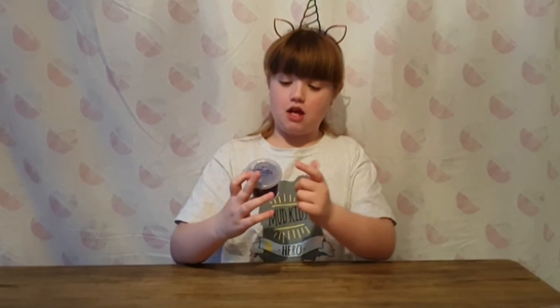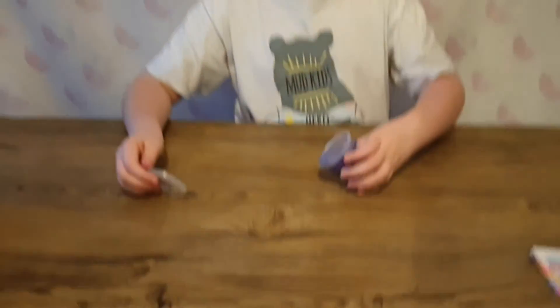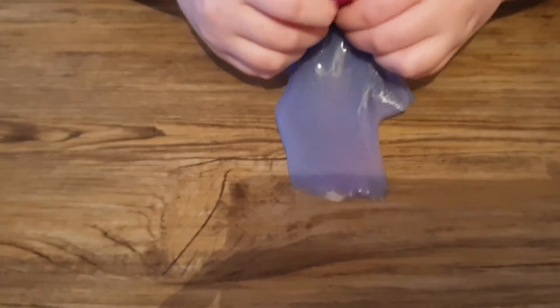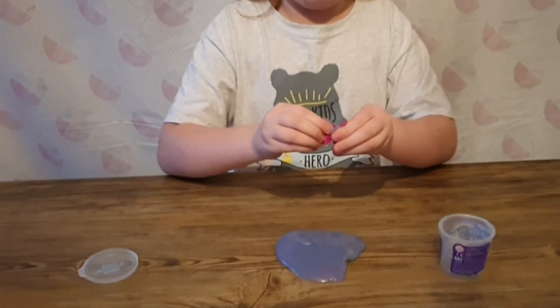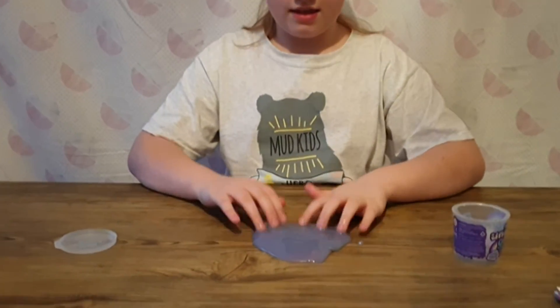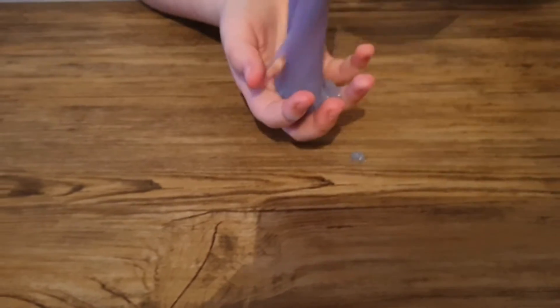It's time to open this - it's made of all unicorn glue slime, it's purple and it has a hidden unicorn inside. Can you guys see the unicorn? Try and get it out - does it feel gooey? Yeah, very. There's the unicorn - pink with some silver glitter inside. There's the slime - this is the slime, very gooey like it said in the box.